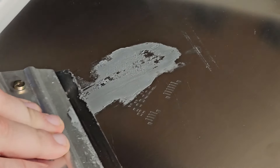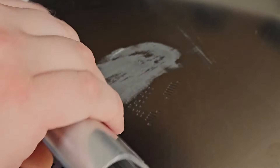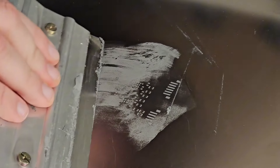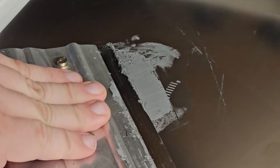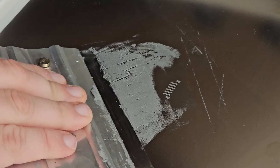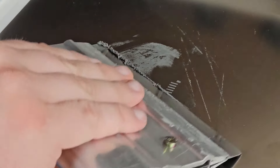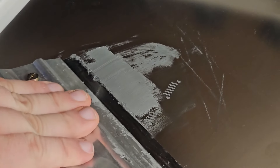Now this solder paste is a little bit old because I forgot to order some, but it's okay — this is just for prototyping. Your solder paste may not look stringy like this, but it's okay. You want to make sure you get a good layer and cover everything. This is not going well, but it's our world — we can do whatever we want. So let's just make sure we get decent coverage, scrape everything away. And there we go — looks like everything is covered.